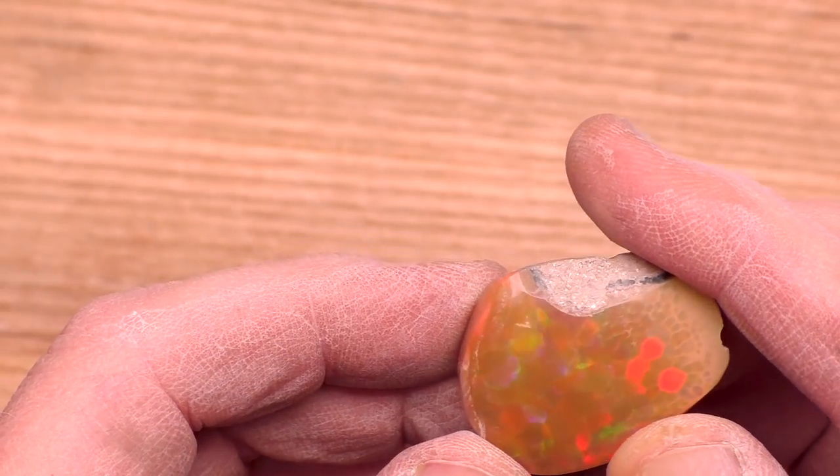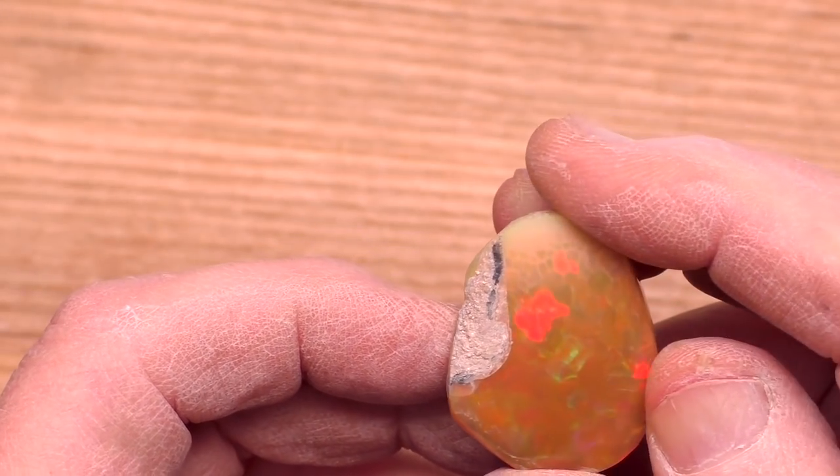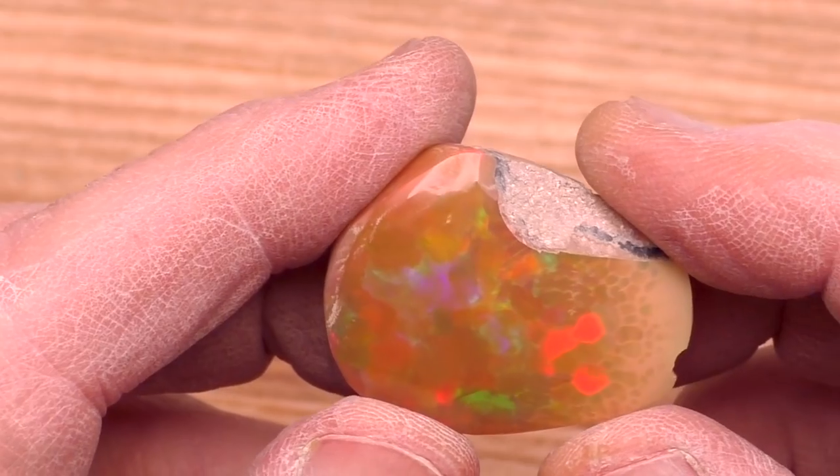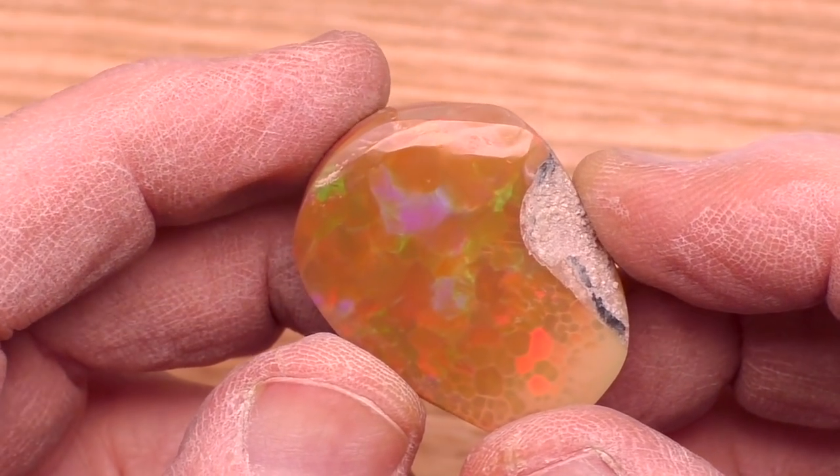The mission to expose the fat finger side is complete. We see the fat finger pattern, but the opal is very dark and the overall look is not that great, in my opinion.